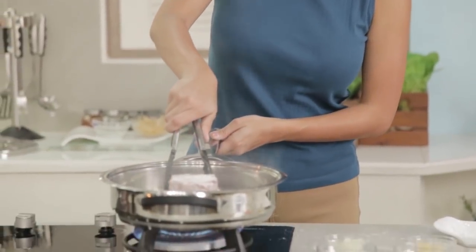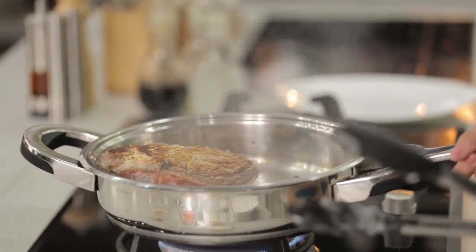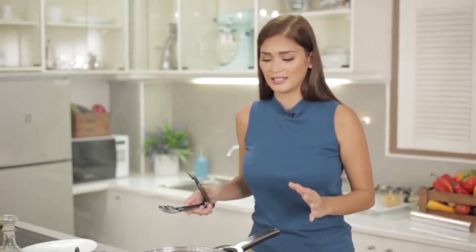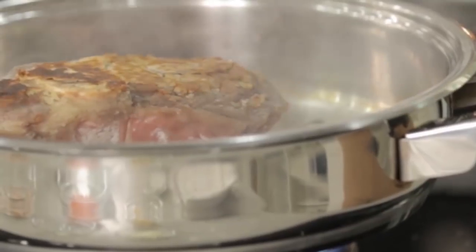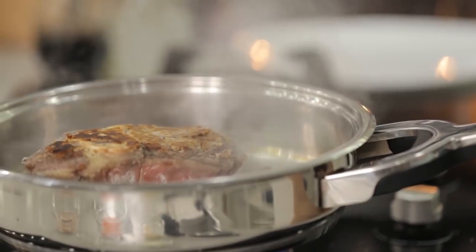Now we'll do the other side — it's nice and brown. We do this on all sides to make sure that it's really sealed and all sides are seared. It also looks beautiful when the outside of the meat is browned, rather than cooked through but with no color. Color makes the dish look really great and it seals in the juice.